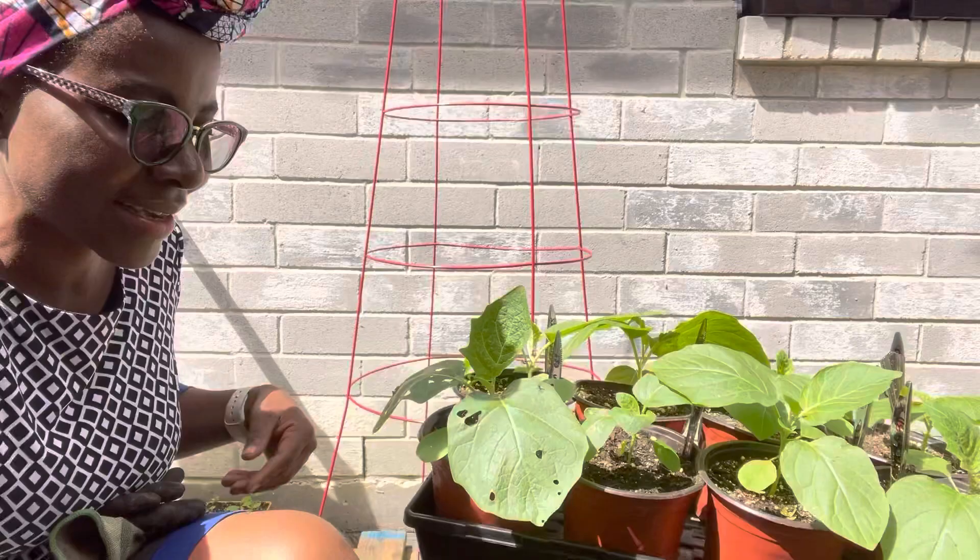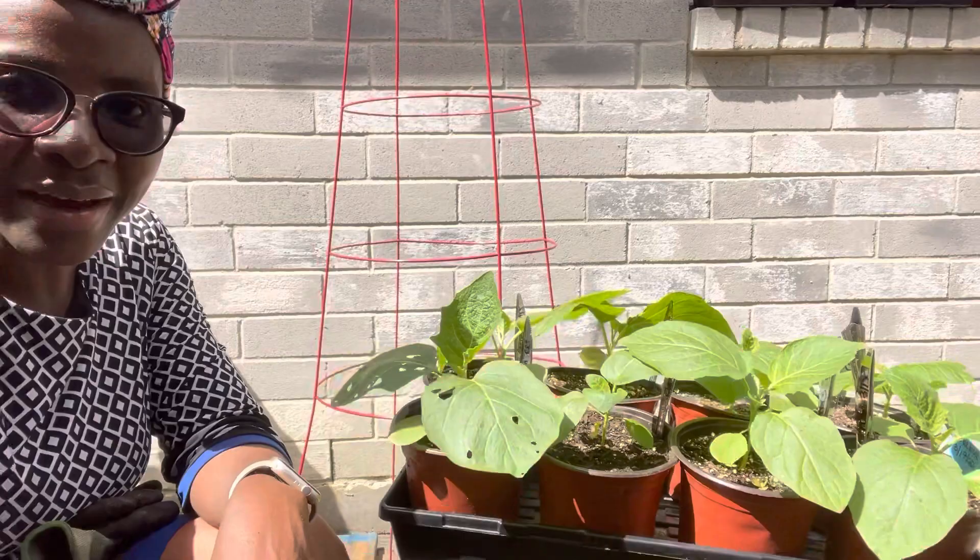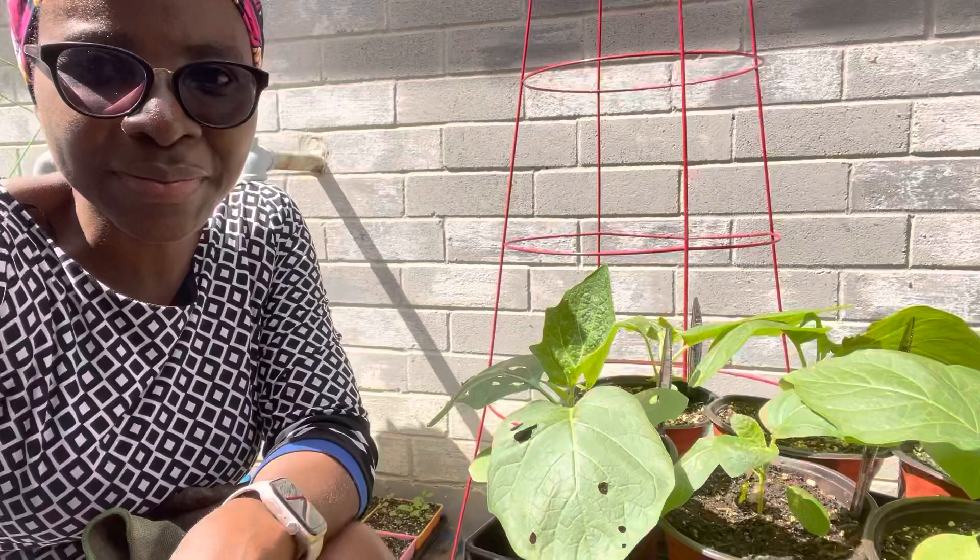Hey tribe, I'm about ready to transplant my garden eggs. These are white garden eggs that I started from seeds. I shared with you when I was starting these from seeds — if you have forgotten, I'm going to link the video so you can watch it. They are absolutely ready for transplant and I have prepared where I am going to transplant them.